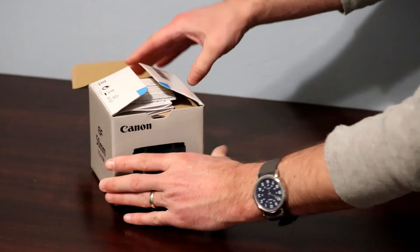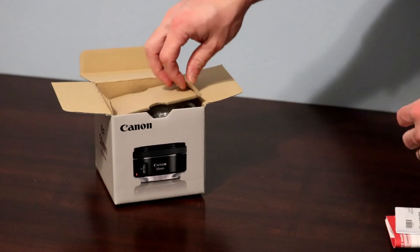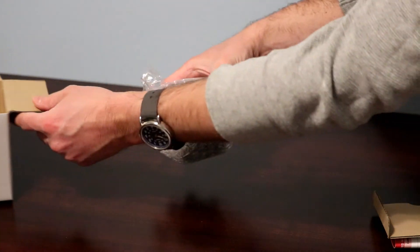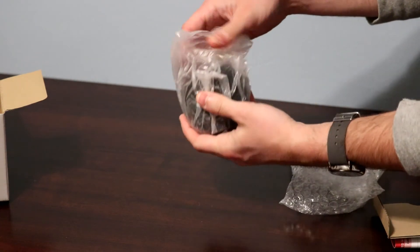You can see here that it's packaged in a meticulous way from the good people at Canon, encased in many plastic wrappers. Removing it from the box, we have a pristine, new condition lens that is prime for astrophotography.